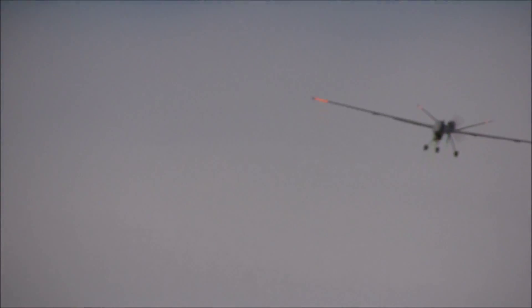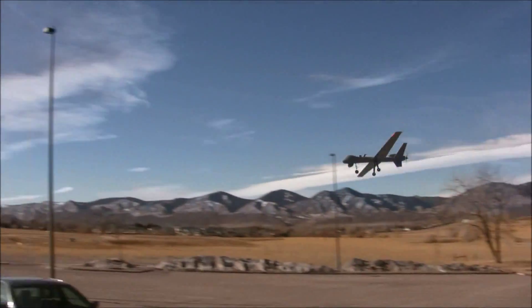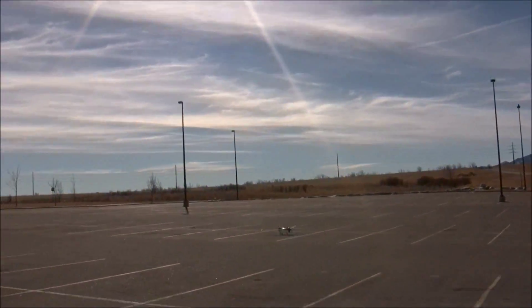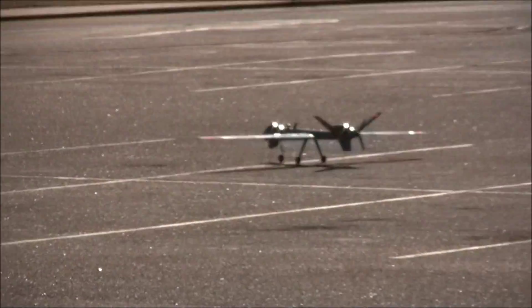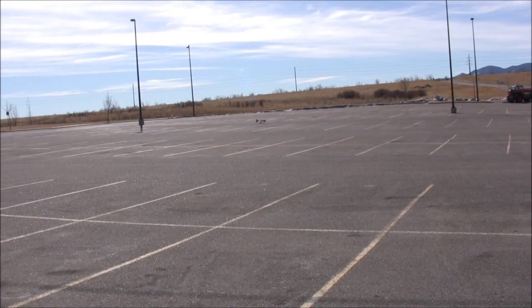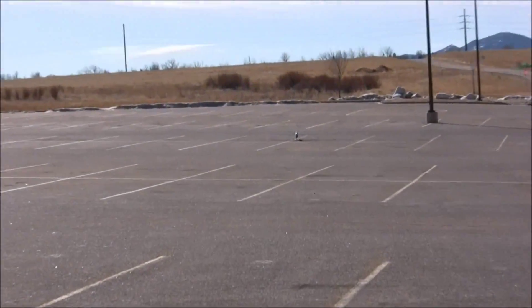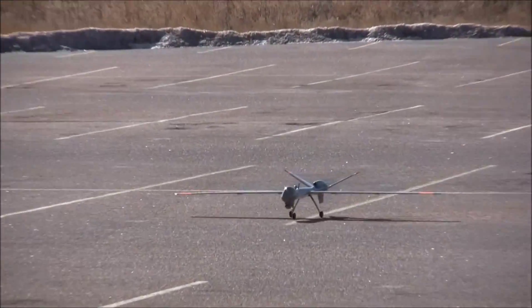Keep that nose down. Yeah, yeah, baby, alright! It takes a country acre to turn around. That thing — that's a precision instrument.